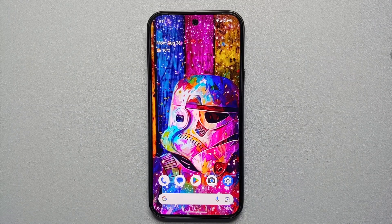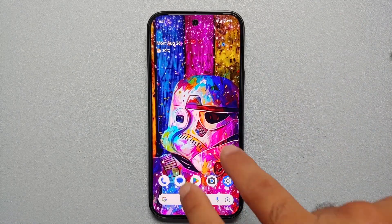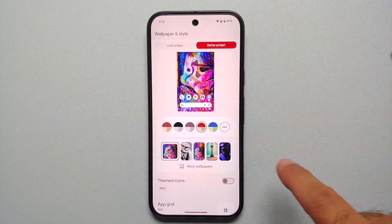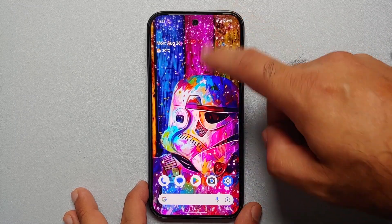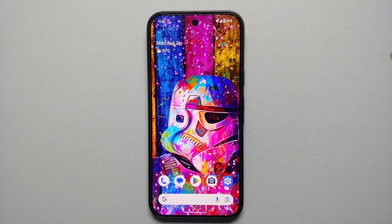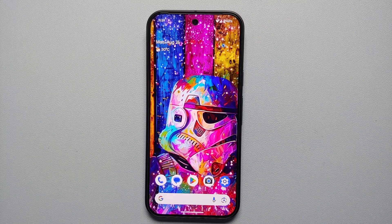Our sixth hidden tip is Monochrome Theme. We all know Material You adjusts icon colors to your wallpaper, but if you press and hold on the empty space, go into Wallpapers and Style, tap the three dots, then Other Colors, you'll see black, white, and gray options — that's the Monochrome Theme. It looks great with a light-colored setup.